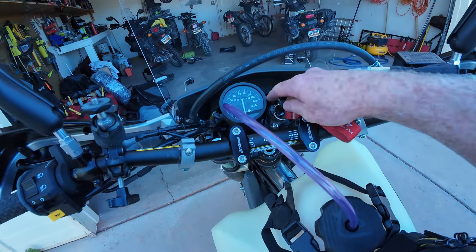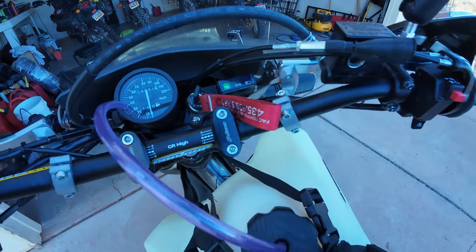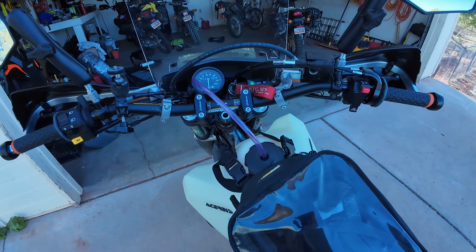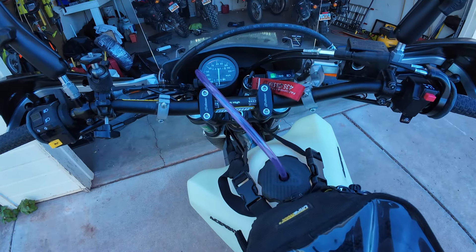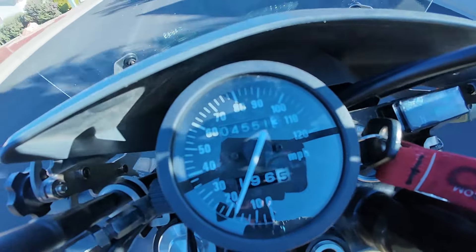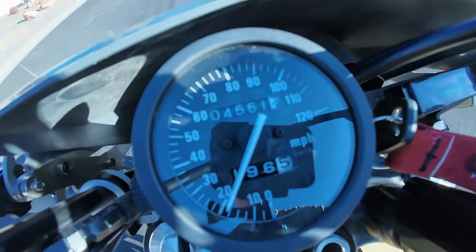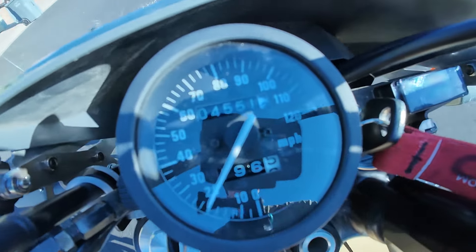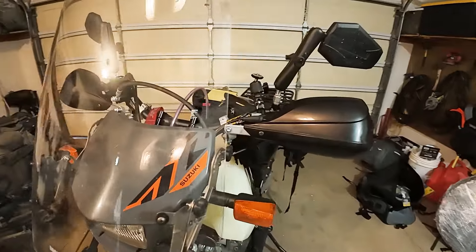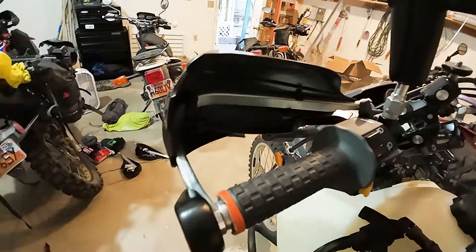I did the clutch bypass so I no longer have to pull the clutch in to start. I'll just make sure the bike is in neutral and hit start. Very nice — and let's see if the speedometer works. Perfect, speedometer is working. Bark Buster handguards are installed with weights. Very happy to have those back on.